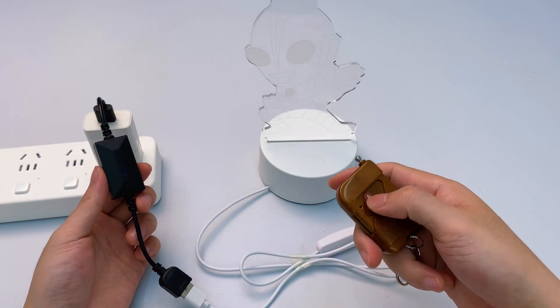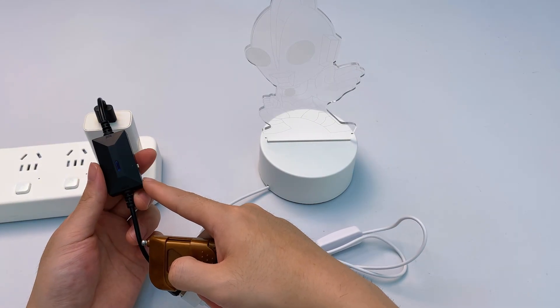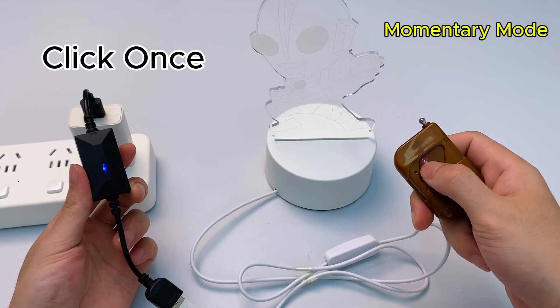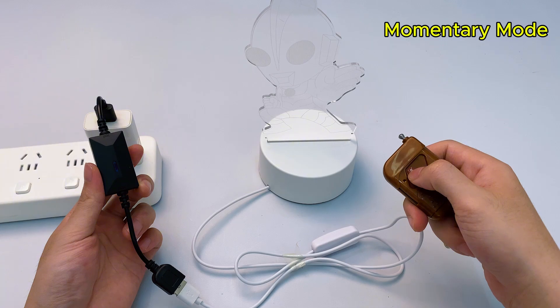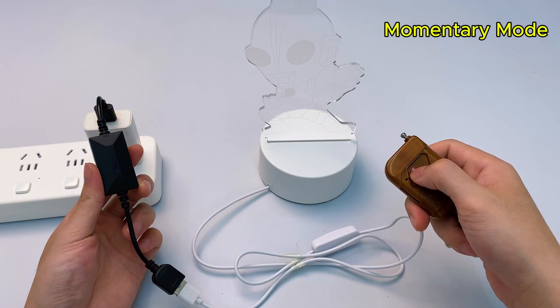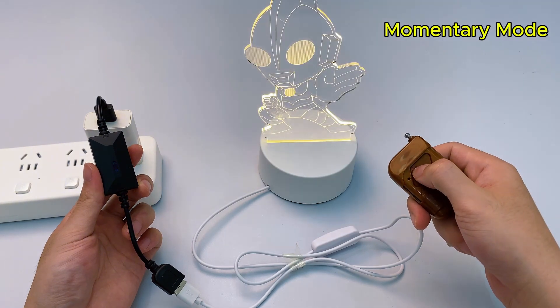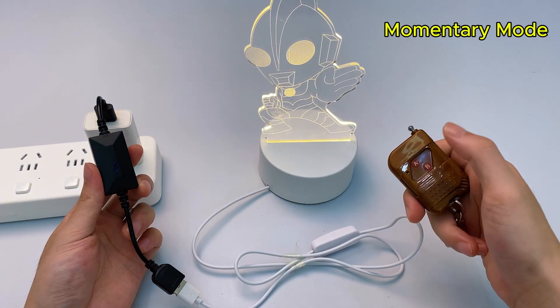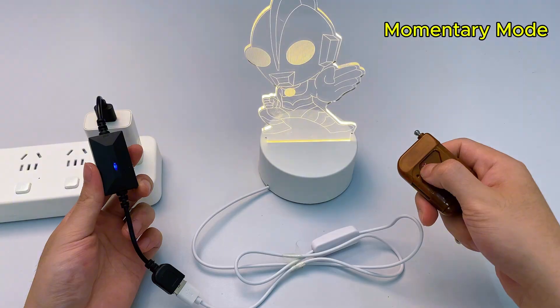Start pairing the remote. Press the learning button once. The USB remote switch's indicator lights up. Press a button on the remote — the indicator flashes then turns off. Pairing successful. This is momentary mode: hold the button, light turns on; release it, light turns off.